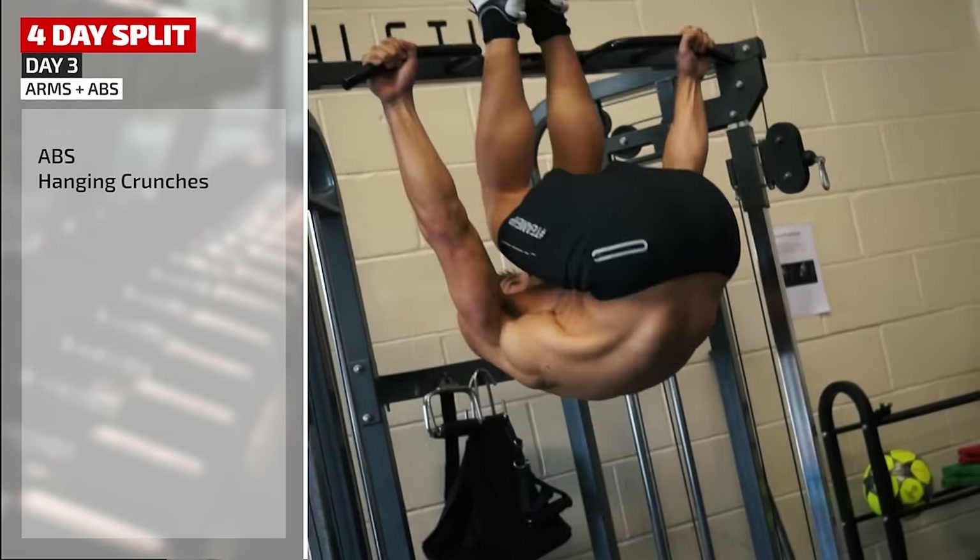Day two is leg day. Starting with squat, a classic compound movement, then onto the machine for leg press. Two isolation exercises supersetted together: leg extensions and lying leg curl. Another superset: good mornings working glutes and hamstrings combined with reverse lunges. Next, really hitting those hamstrings: supersetting stiff leg deadlift with a glute-hamstring raise.